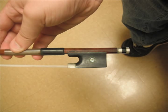This is the frog of the bow. This is what allows the violinist to manipulate the bow in order to produce a longer note or shorter style note. It is also where the horse hair meets the bow.